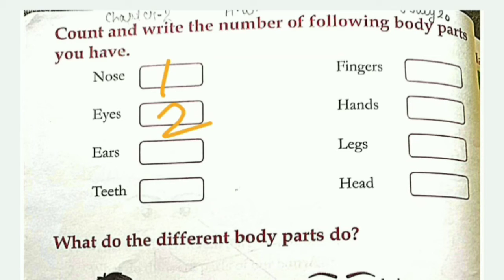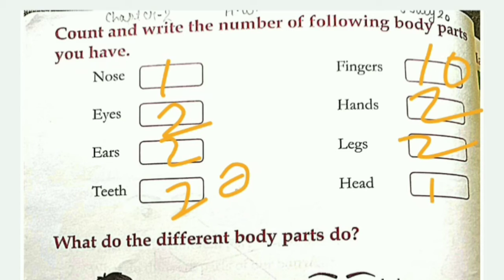Nose: one. Eyes: two. Ears: two. Teeth: how many teeth? If you are young you will have 20. Fingers: ten. Hands: two. Legs: two. And head: one.